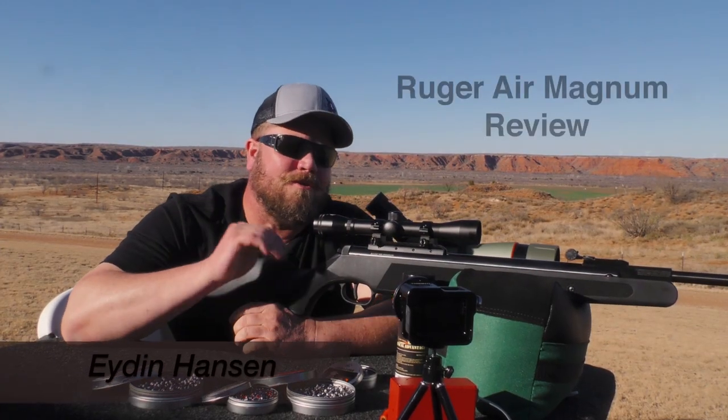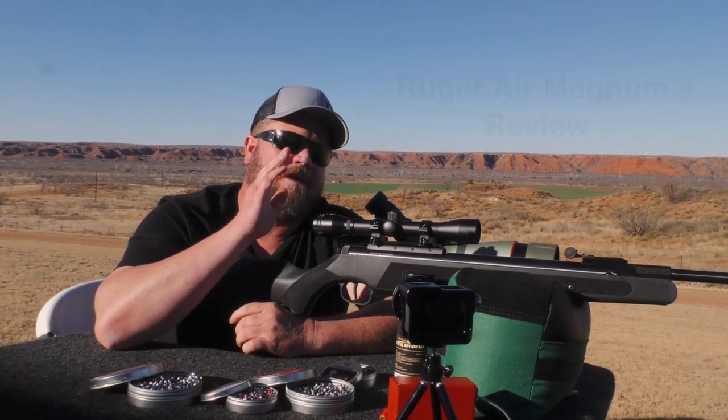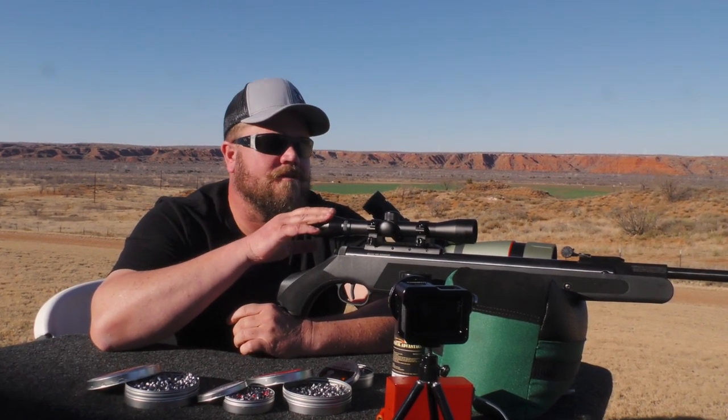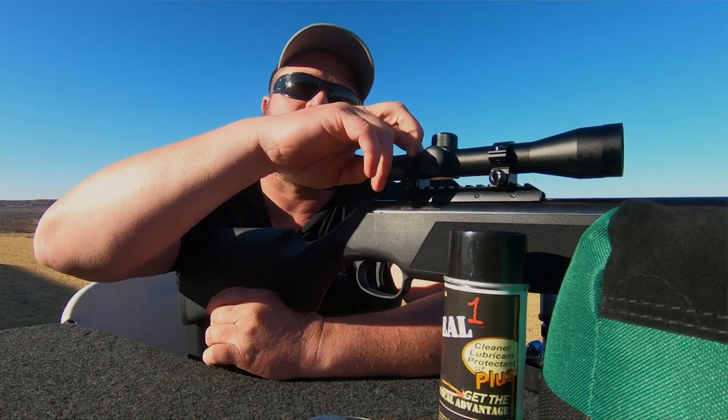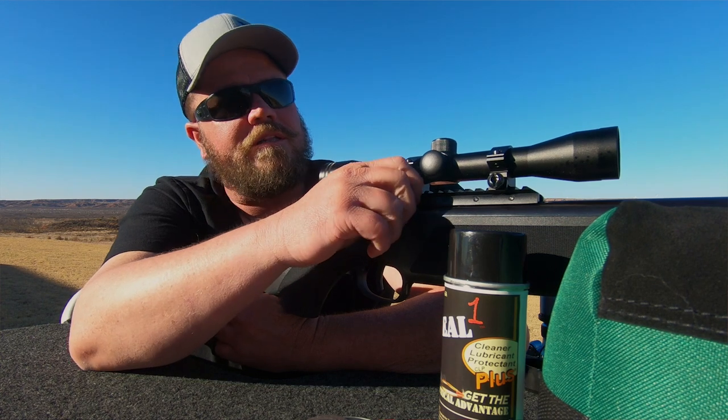Hi, Iden here. Today we're gonna go over the Ruger Air Magnum. Kind of the same pattern that I do before — it starts out on top with a 4x32 scope, Allen wrenches for mounting scope rings, and on the side here you can use the giant screwdriver to tighten this down.